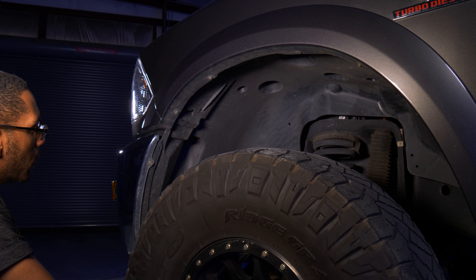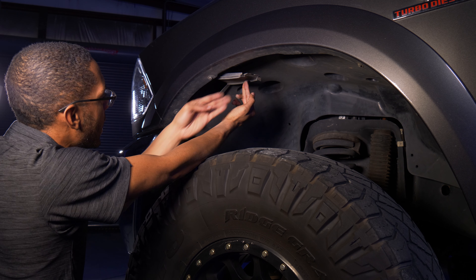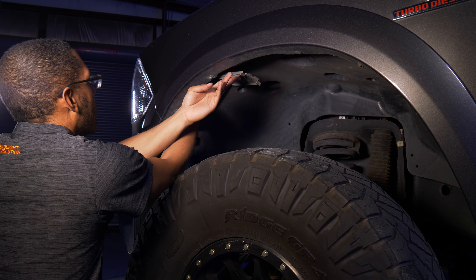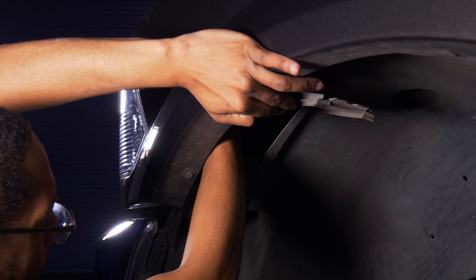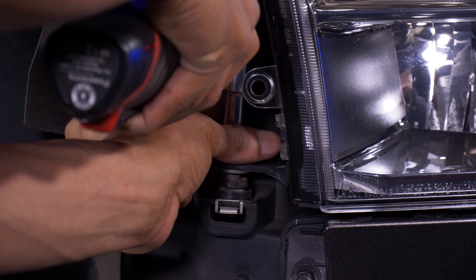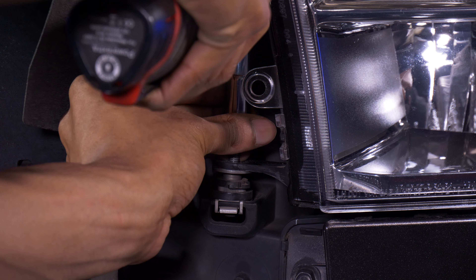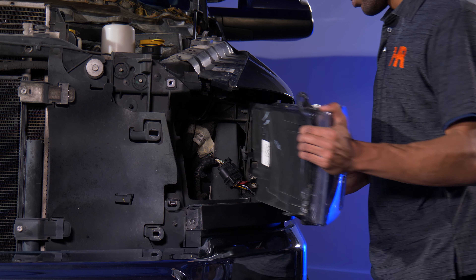Before you remove the two bolts in front of the headlights, move to the inner fender and pull back the plastic flap. There's a locking tab located inside the upper fender — push that tab up to unlock the headlight. It's a little tricky to find, so don't get frustrated; it is there. Now move to the front of the truck and remove these two 10-millimeter bolts. With the headlight removed, we can begin unplugging the wiring.